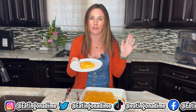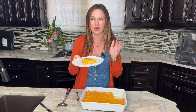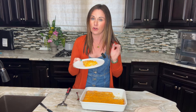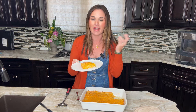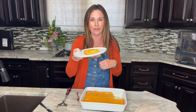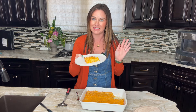Since this is for Thanksgiving, a lot of people want to know if it can be made the day ahead. You can assemble the casserole, refrigerate it, and just bake it the morning of — or bake it the day before and reheat it. It will keep in your refrigerator for up to five days; just cover it with plastic wrap. Reheat for about five to seven minutes, and wait to put that cheddar cheese on until serving so it doesn't get overcooked. You can also freeze it for up to three months.